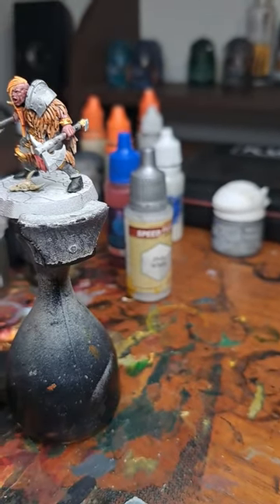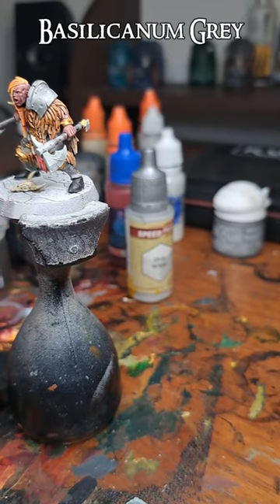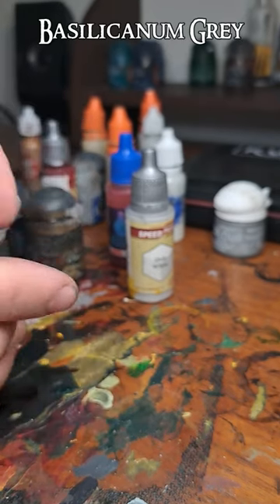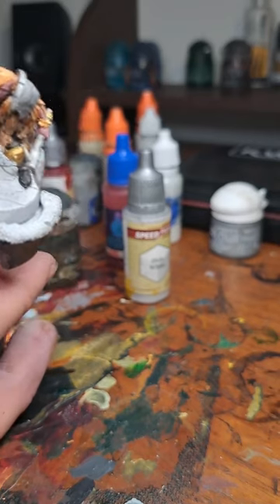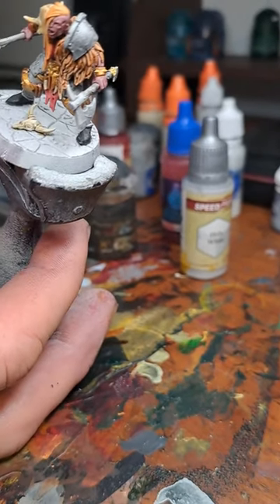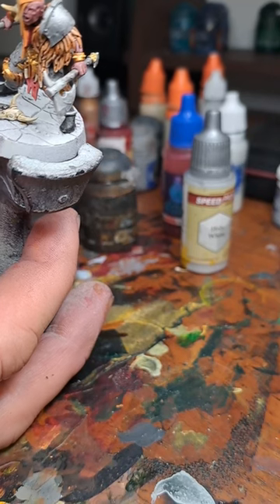Actually, I lied a bit — we have one more paint to do, and that is Basiliconeum Grey on the base. In a way I did not lie, because we already used Basiliconeum Grey and I just wasn't aware I was going to use it again. Here's the base as well in Basiliconeum Grey.